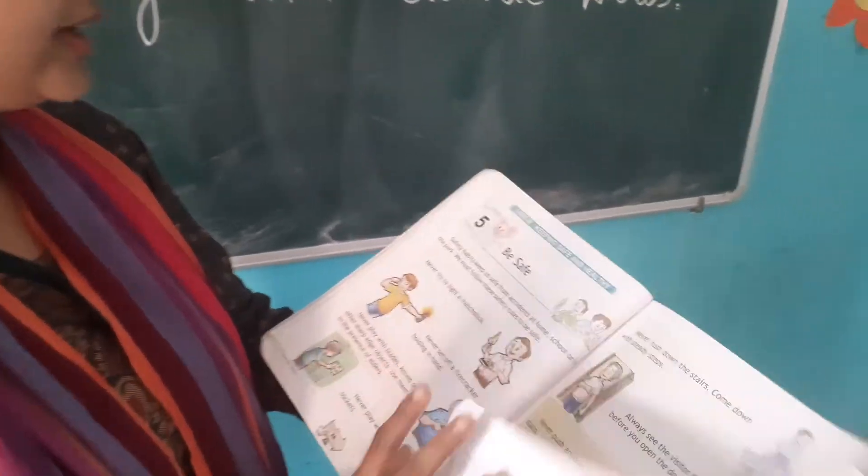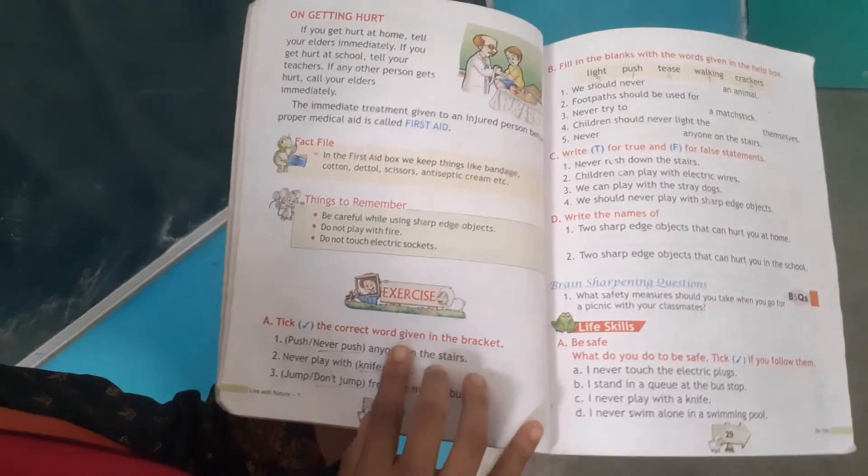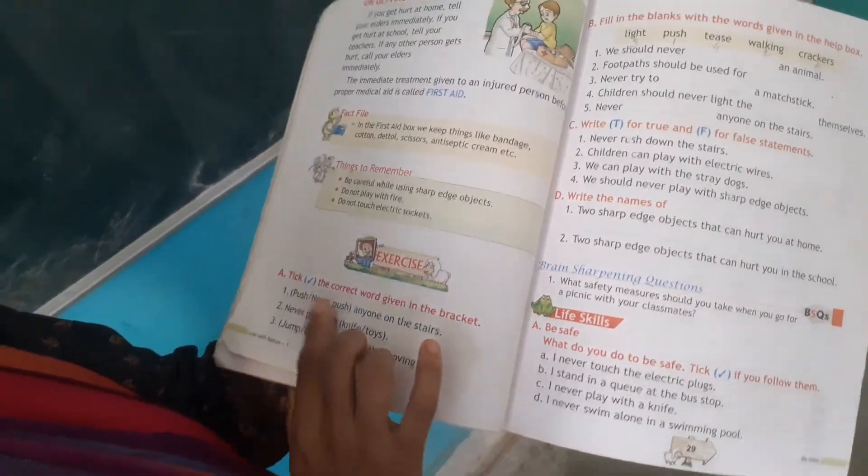Please read this chapter and do the exercises from page number 28, sections A, B, and C.